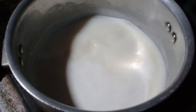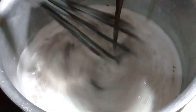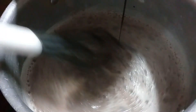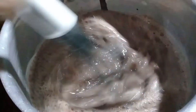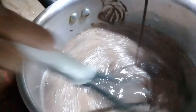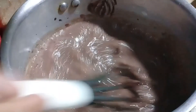Now I will remove the mixture and mix it well. You can use your hands to mix it. Once done, it will come out clean from your hands. Now I'll put this on the stove.